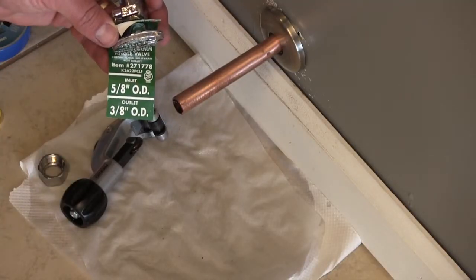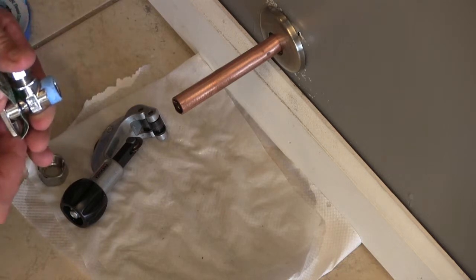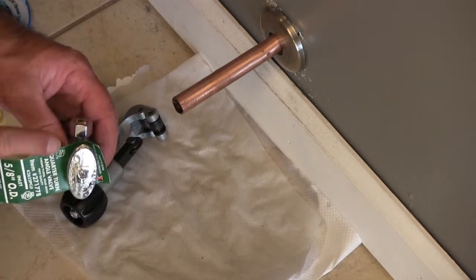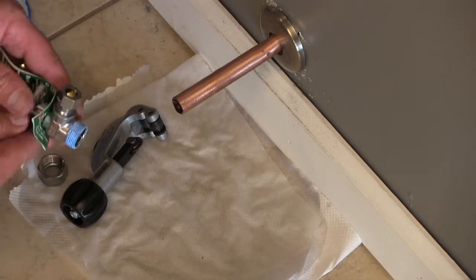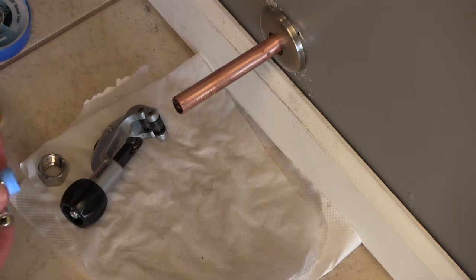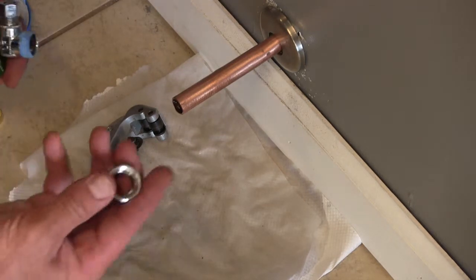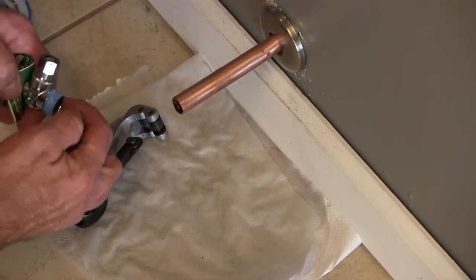We're going to use a 5/8 OD to 3/8 OD angle shutoff valve, because the pipe is coming through the wall and I have to turn 90 degrees and go up to supply water to the toilet tank. This is just a quarter-turn shutoff valve — perpendicular is off and parallel is on. I have metal threads on this shutoff valve, so I don't have rubber gaskets, I have a ferrule. I need to apply Teflon tape to my threads. The compression fitting has a ferrule and it compresses around the pipe. Teflon tape gums up the threads so water will not leak through them.